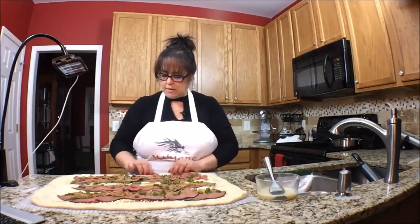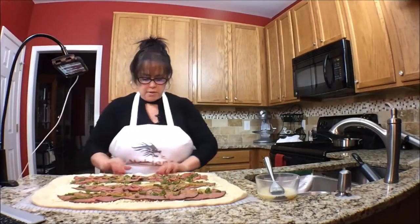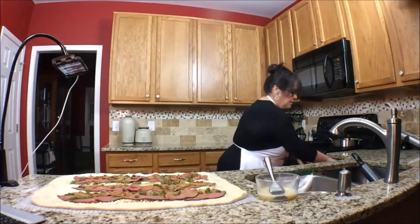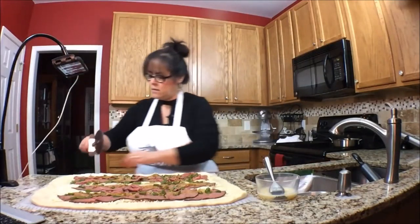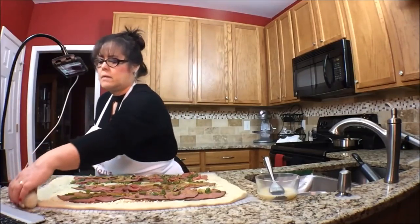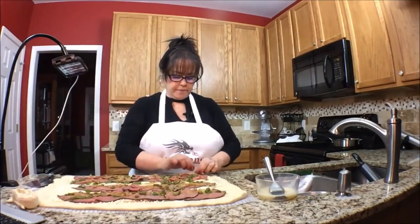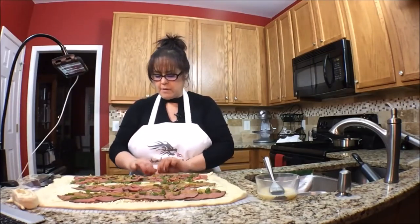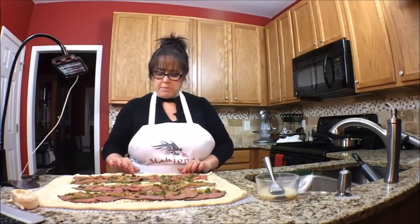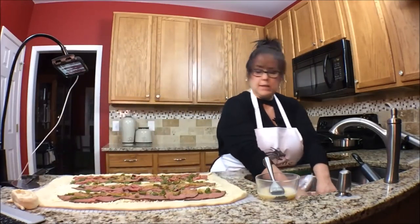I'm kind of thinking this is a lot of dough on the edge here, so I'm going to cut some of this off. Pizza cutter — I'll make some little rolls out of that. Okay, here we go, now this is good. So we'll start rolling. I don't know, I think I might put a little extra cheese on there. More cheese — seems a little dry.